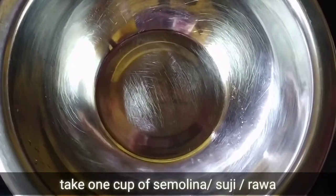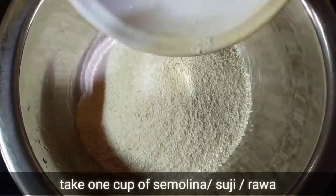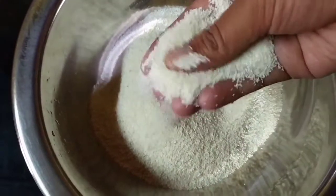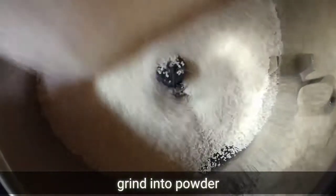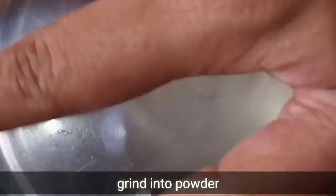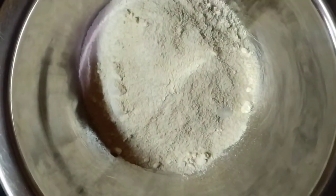First of all, I have made a cup of suji or rava. The suji is a little coarse, so we will transfer it into a mixture jar. Put the suji in a mixer jar and grind it a little bit.